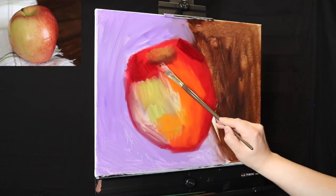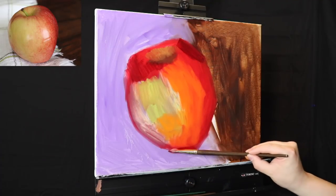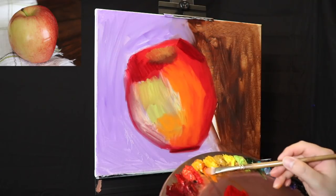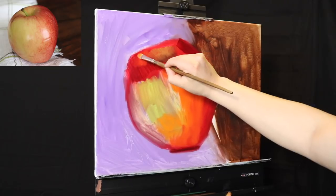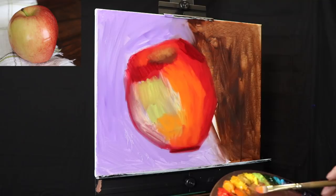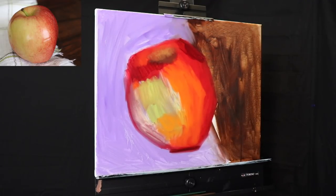Now we're going into some of the darker plane changes. A way to add depth into your paintings is to push the contrast — push the values even further than you see it. Already from a distance, this is going to start to read like an apple very quickly, or maybe a tomato, but either way it's going to read like a three-dimensional structure in space, as long as we observe these value transitions.